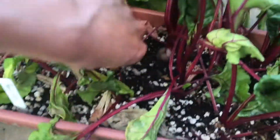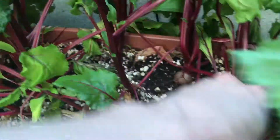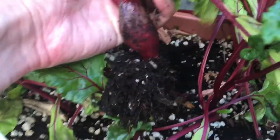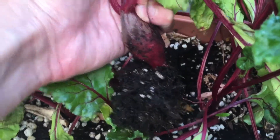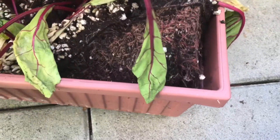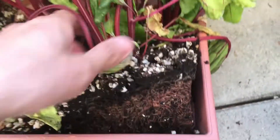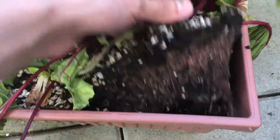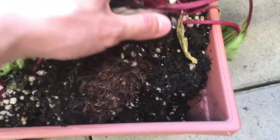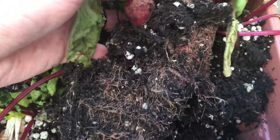You can see there's the roots over here. Let's pull it up. You can see the beet is small — not significant at all. Let's pull up the other ones and see. Yep, same thing, it's not big. It's very tiny.